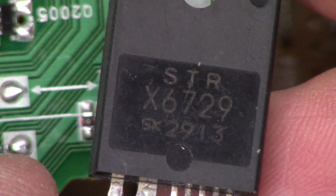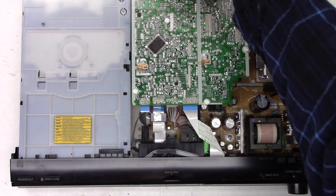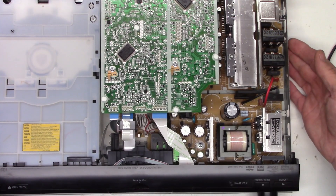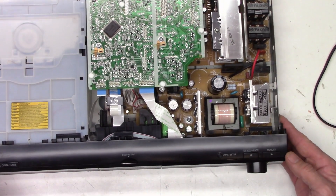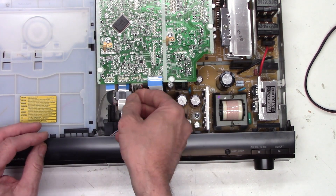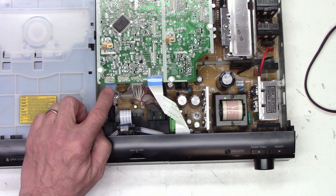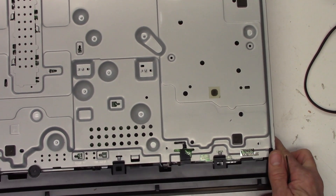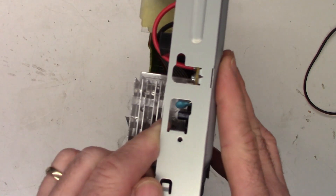Let's shoot the parts cannon at it and see if this takes care of it. To gain access to this chip we need to pull off the front panel — it's just a bunch of snaps — and remove this board and all connections, because the power supply board is nested underneath the main controller board. The front panel is now loose from the unit.